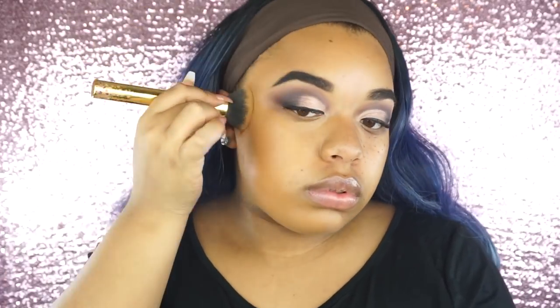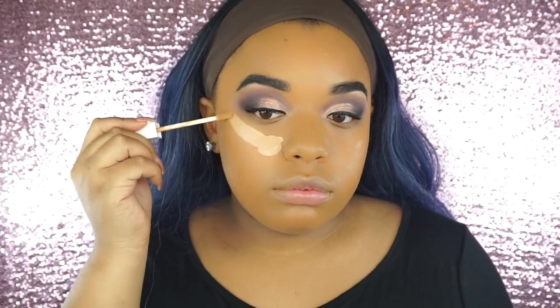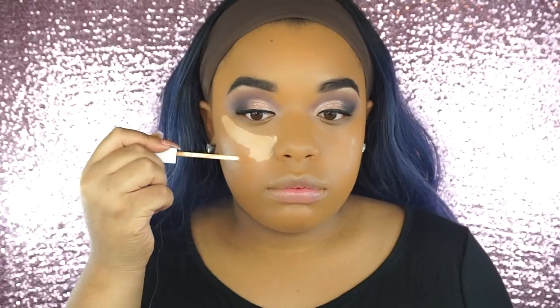If you are doing your own makeup for prom or for graduation, definitely check this foundation out because it's super cheap. And you guys will see that I will use this to contour as well, so it's just a very versatile foundation. And with your foundation, when you're taking flash photography photos, you want to make sure that you are blending down your neck, into your hairline, everywhere.